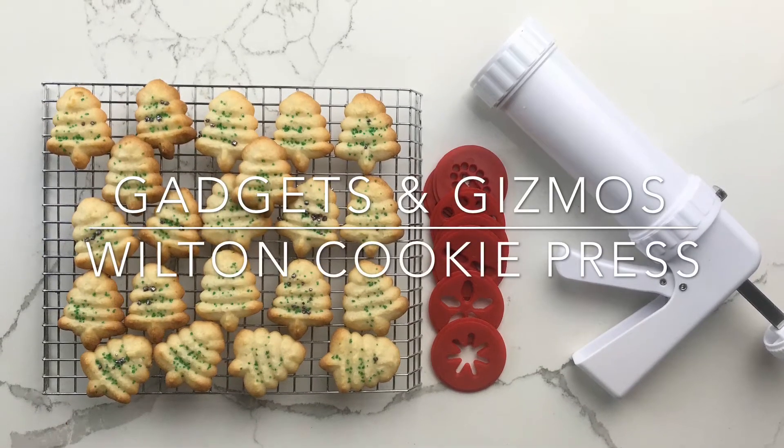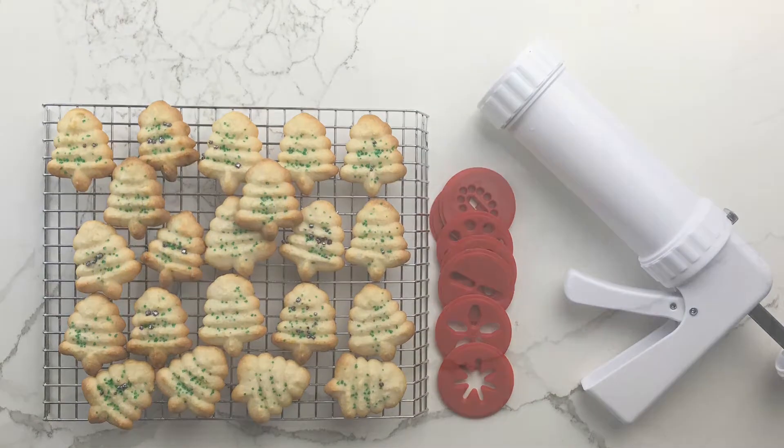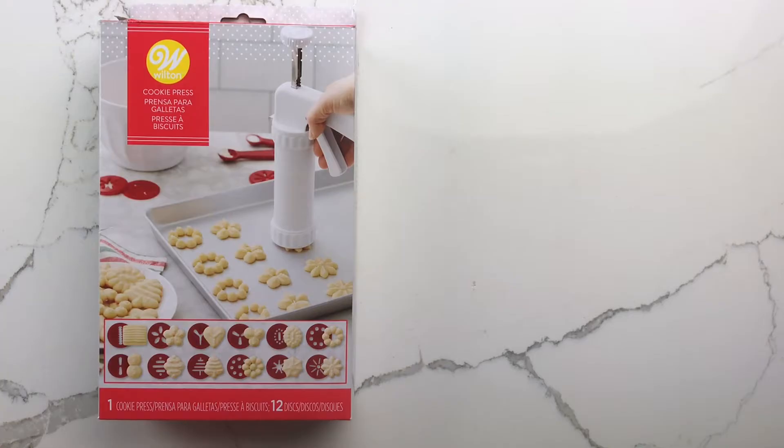Wilton Cookie Press. This is our first time using a cookie press of any sort, so here we go.